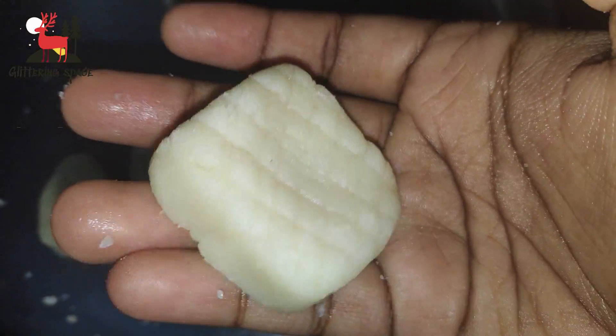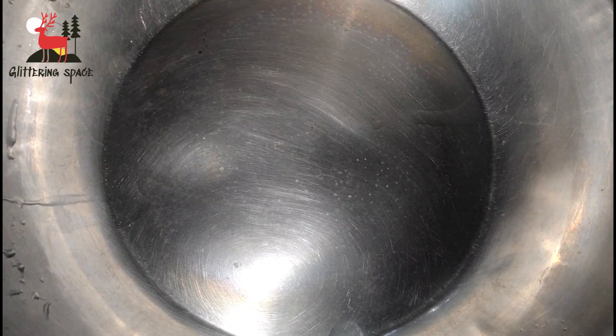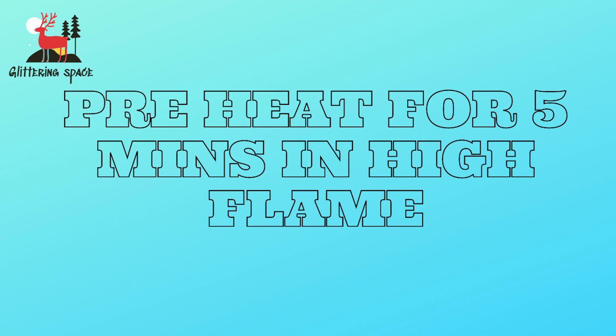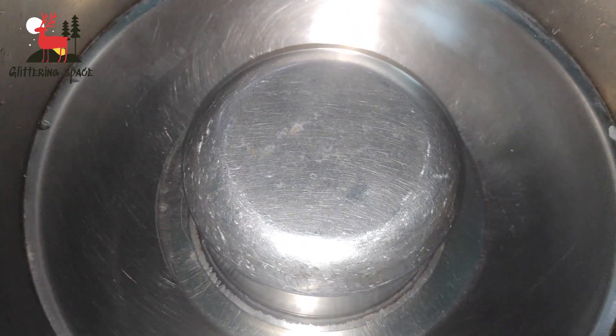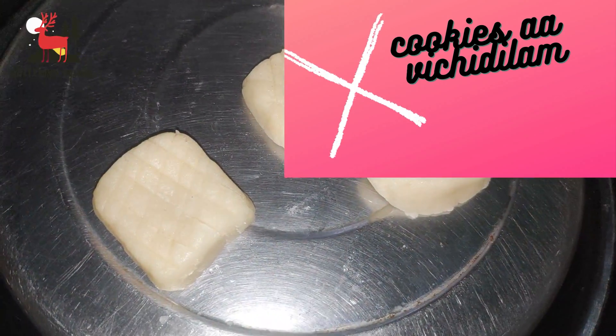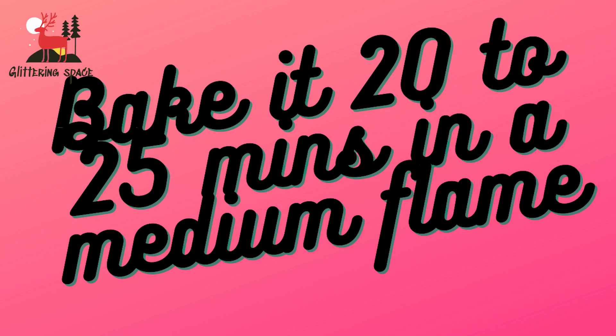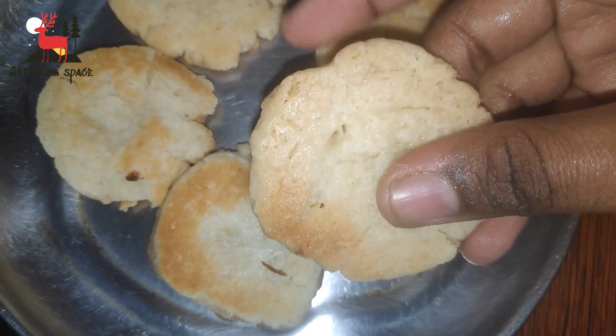As you can see the cookies are shaped and ready to bake. I will bake them on the stovetop using a heavy plate with a lid. Close the lid and heat on high flame for 5 minutes, then switch to low flame to preheat. Close the lid again and bake on medium flame.